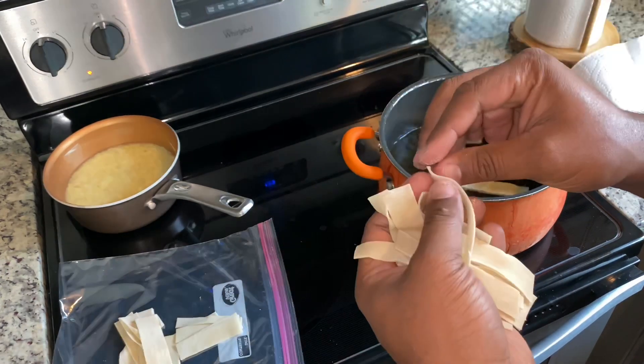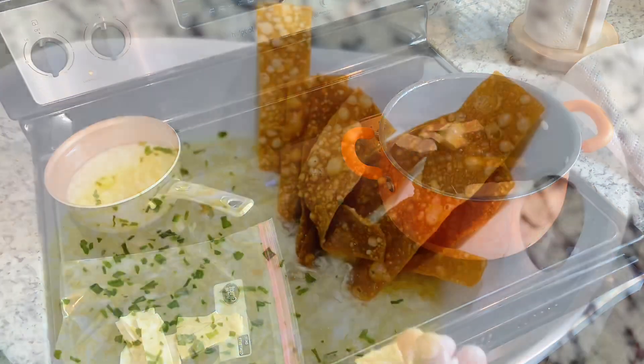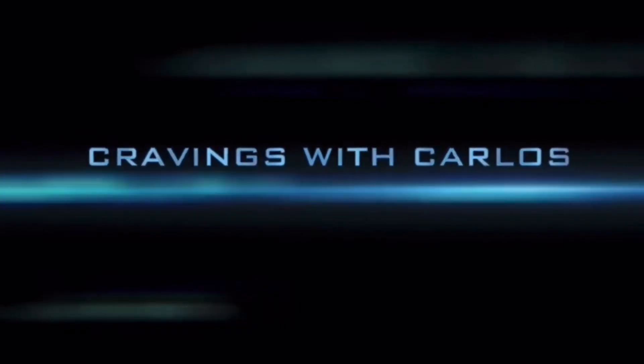Drop them in. As soon as they're done frying, I'll leave you some pictures at the end of the soup and the noodles. Thanks for watching. We'll be right back.